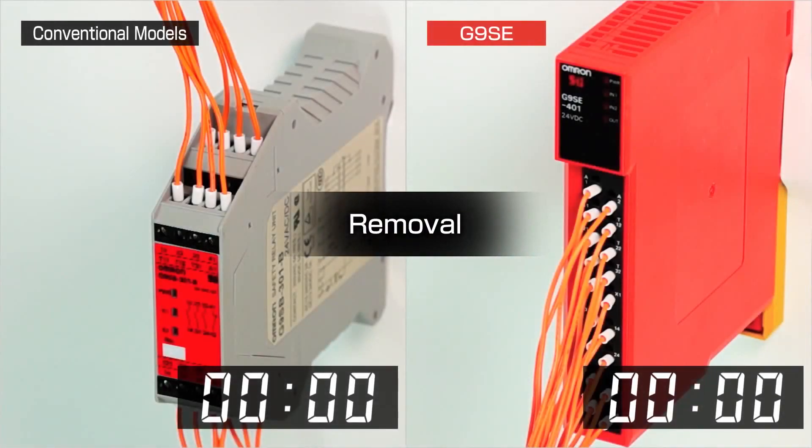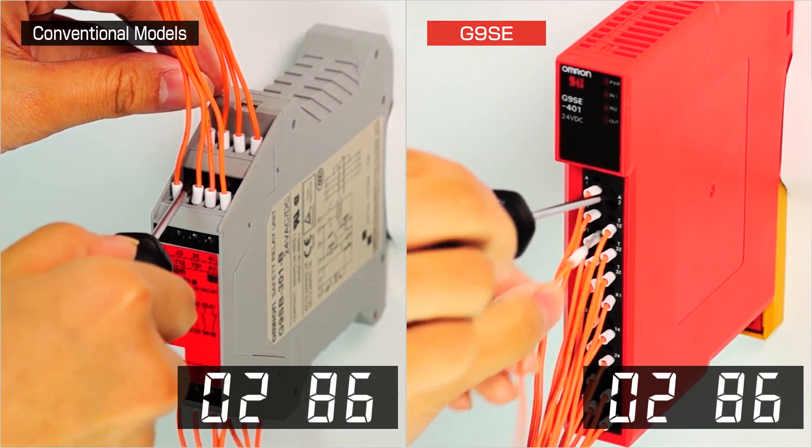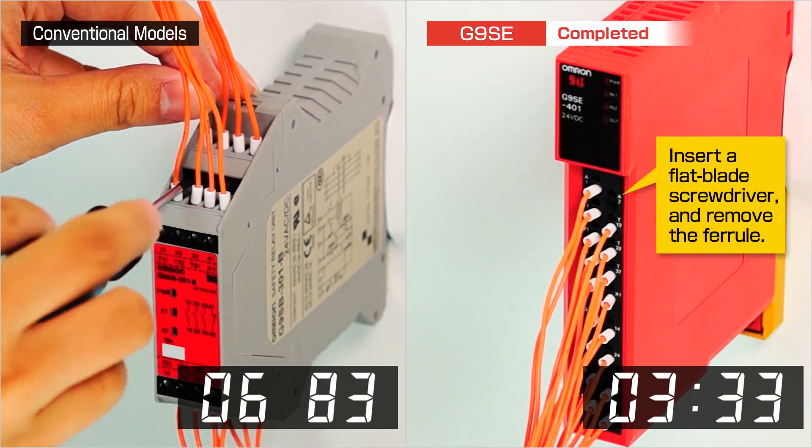Removal. Similarly, if a wire needs to be removed from a conventional style relay, accessing the wiring terminal is difficult and time consuming, but much easier with front access terminals.